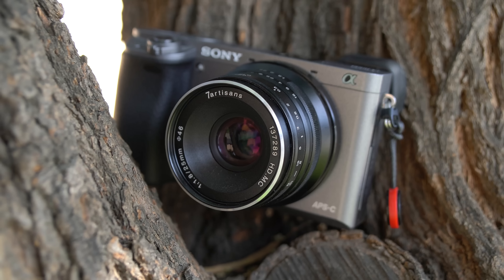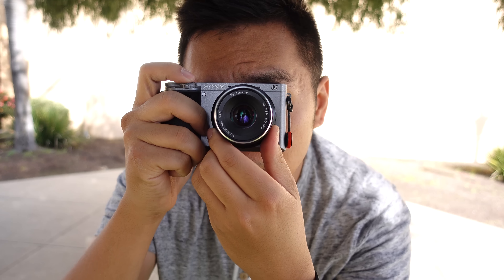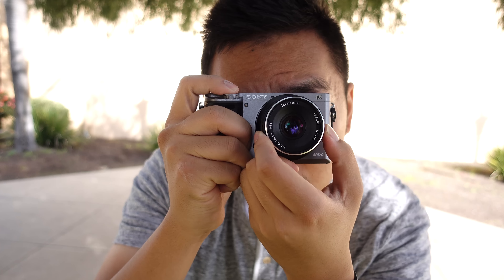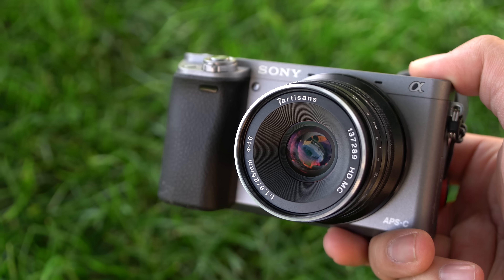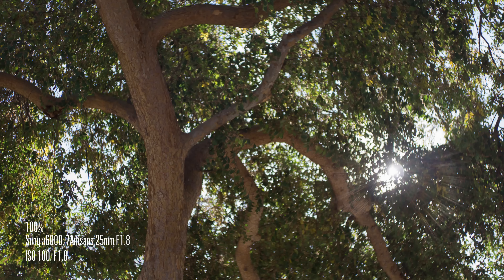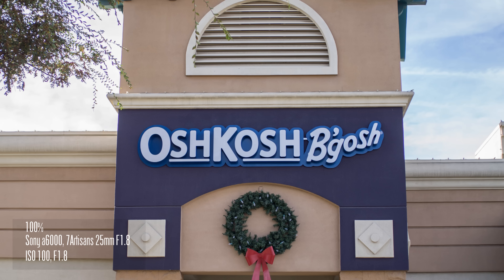Today we're going to be taking a look at an APS-C Manual Focus Prime Lens for E-mount designed by 7 Artisans. It's a 25mm lens with an aperture of F1.8 — stressing that it is a manual focus prime lens. When you do a 35mm equivalency, it's going to be roughly 37.5mm, which is near 35mm. I absolutely love the 35mm focal length on a full-frame system, and that's the reason why this lens appealed to me for folks who happen to have an A6000 or A6000 series body.